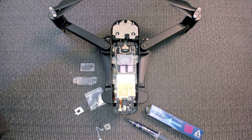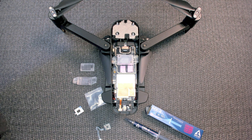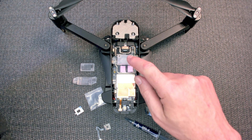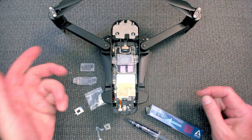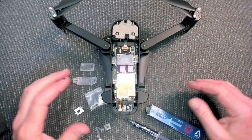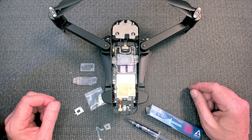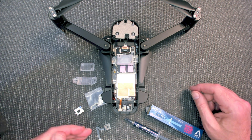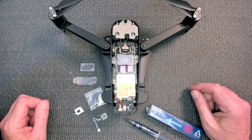Hey everybody, this is Chris and we are going to take the Hubsan Xeno Pro Plus and change out the new style barometer that they have. As you can see the cable is broken on this one — this is one I'm repairing for somebody else. I have done a lot more to this, but the last thing to do would be changing out this broken barometer. I finally have the new one and we're going to install it.